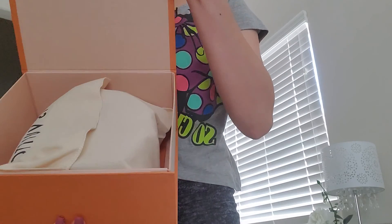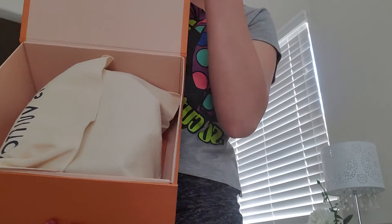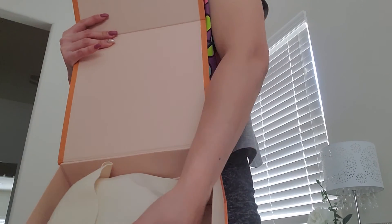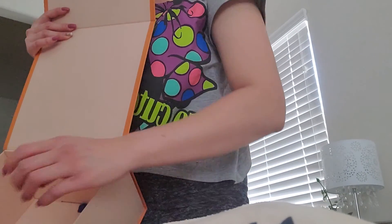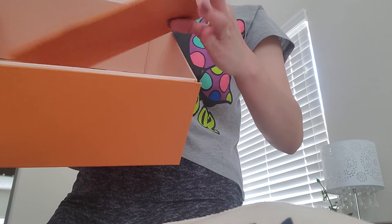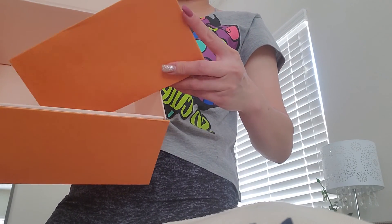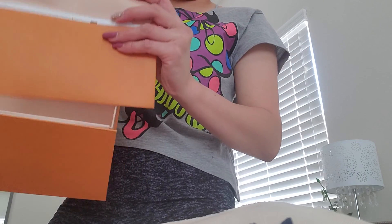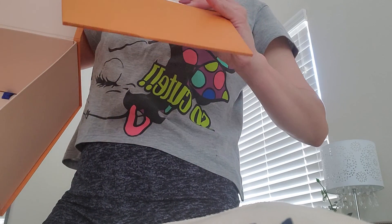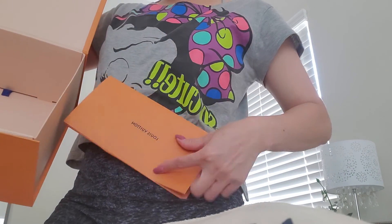Inside — and from the title you already guessed what it is. It came with the receipt since I ordered this online, so it came with all the online stuff: return label, thank you card, and return exchange policy.